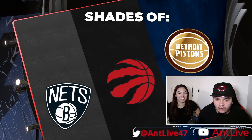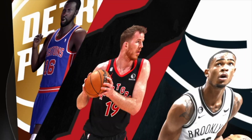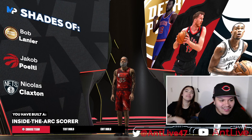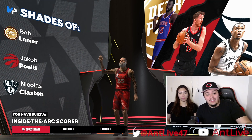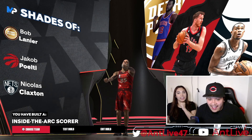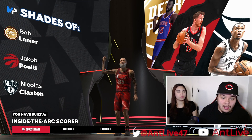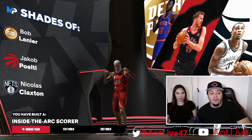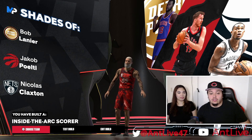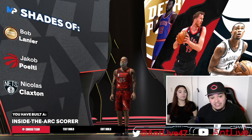It's gonna be like no one. Who the fuck are these people? Okay, that's a bad sign. I haven't heard of any of these people. The dude from Toronto is nice, and Nick Claxton is nice. Bob Lanyard? I've never heard of him — he looks like 2K made him up. He doesn't even have a real picture. I mean, what do you think about it? I see potential. Inside the arc scorer — now that's a pretty common build. The center should be in the center. Inside the arc scorer is a common build in 2K, especially in the rec and in the park.